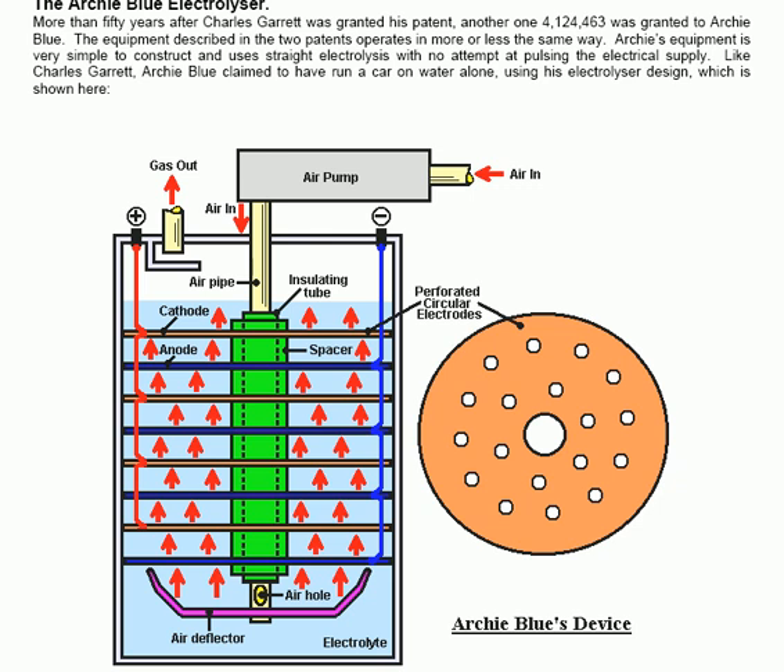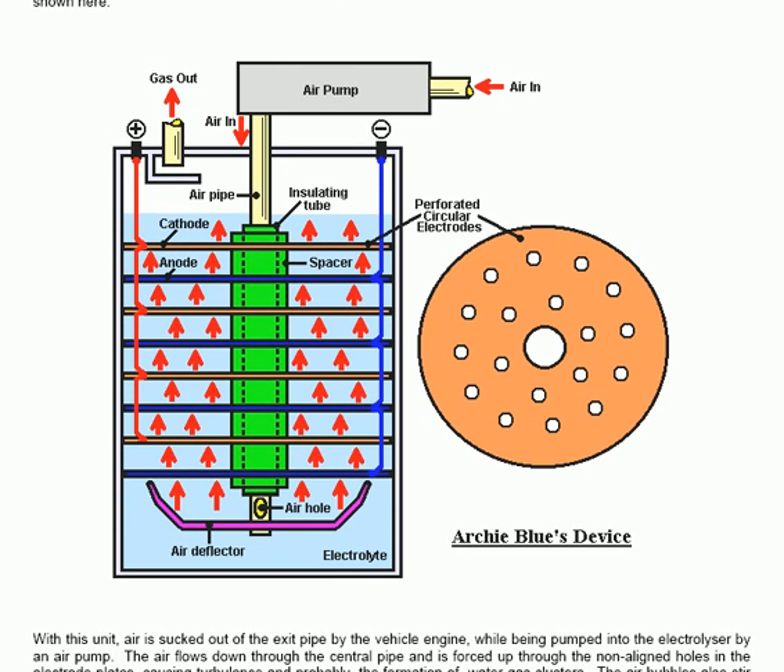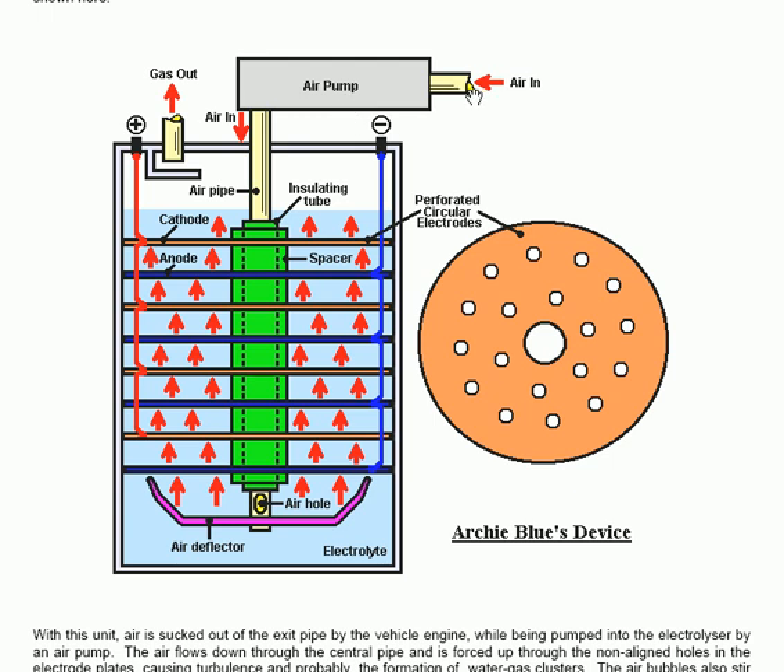Archie's equipment is very simple to construct and uses straight electrolysis with no attempt at pulsing the electrical supply. Like Charles Garrett, Archie Blue claimed to have run a car on water alone using his electrolyser design. He has an air pump which pulls air in and pushes it down through a central shaft to an air hole at the bottom of the pipe. The air is then constrained with a deflector plate which pushes the air up through the electrolyte and through a set of perforated circular electrodes. The holes in those electrodes are not aligned, so the flow is staggered in a zig-zag pattern through the electrolyte all the way to the top.